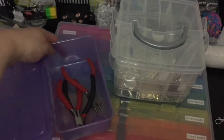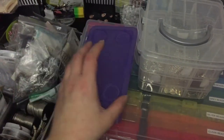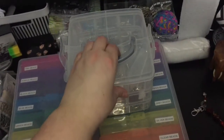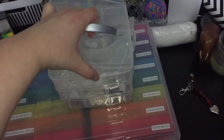In this little IKEA box I have my pliers — there's actually one missing because my husband keeps pinching them. I'm holding this in my hand so sorry if it's wobbly. This little container here has three tiers on it.